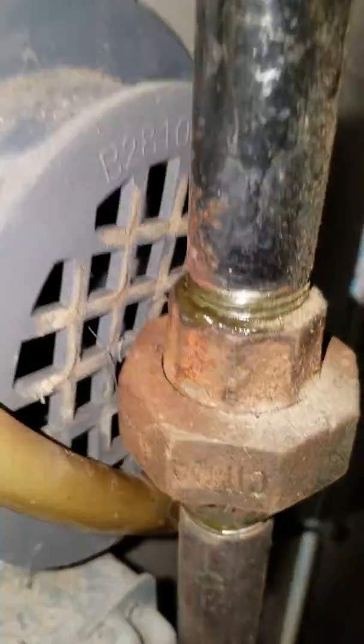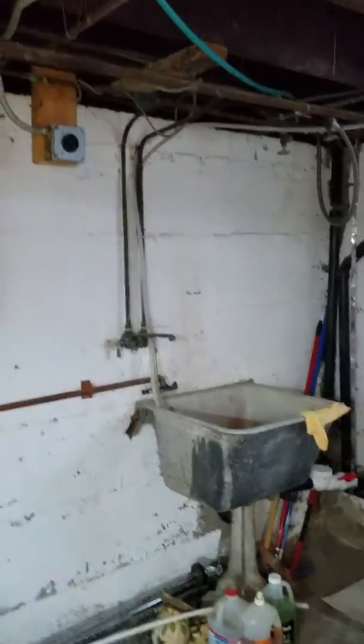The gas line covers the intake here too. It has a condensate pump that runs up, turns and runs all the way over, then turns and goes right into the sink here.